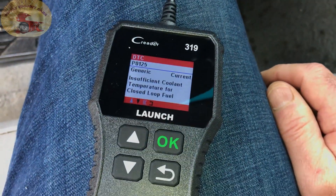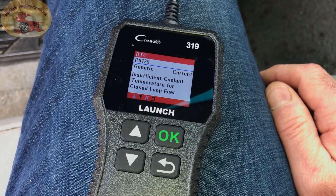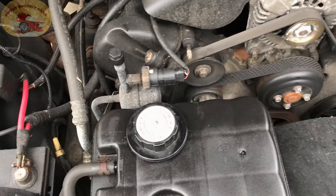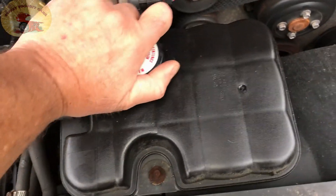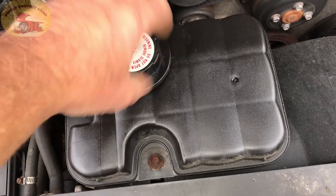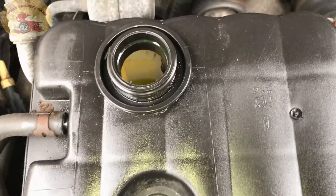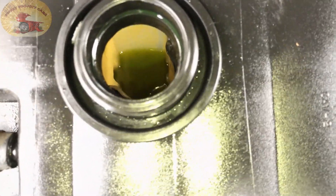Let's check for insufficient coolant and see if that's actually the issue. We're here now and we're going to check the coolant. This vehicle definitely needs some love, there's no doubt about it. Not sure if you can see in there, but it's looking like it's low.